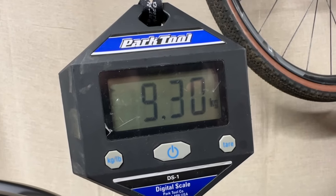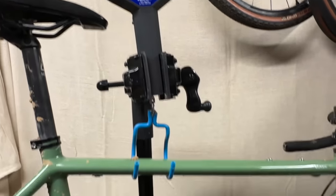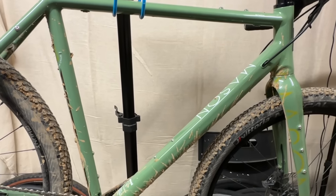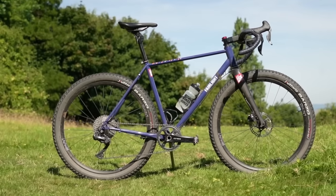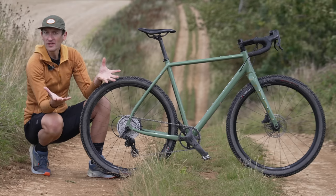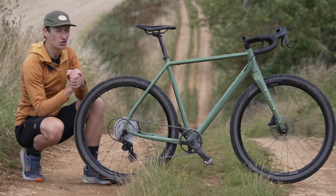You might expect the Boca to be heavy compared to the Grizzl, but at 9.3 kilos on my scales it's actually the same weight, and it compares well to other bikes in the category — lighter than a steel bike like my own Fairlight Sican. For outright performance and comfort, the Canyon is, on paper at least, probably a better choice.